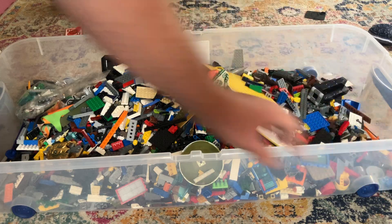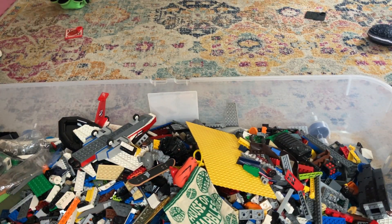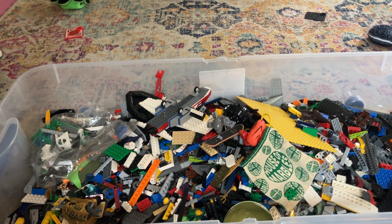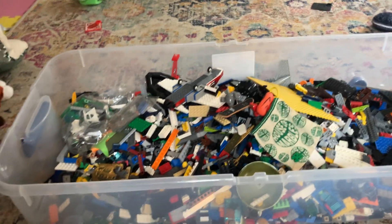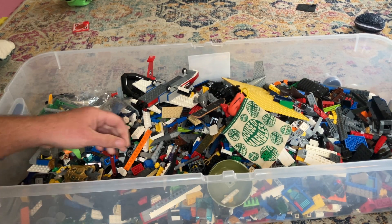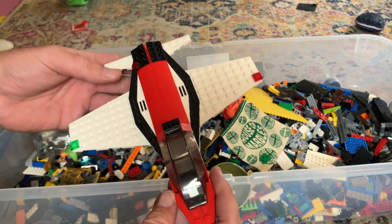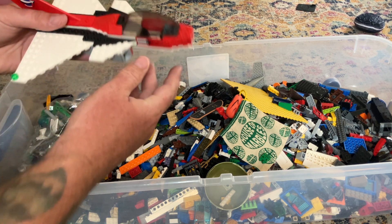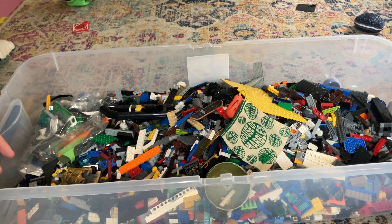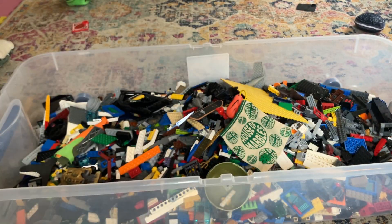All right, that looks to be done. We got an airplane - pretty well put together too, looks kind of complete. Another one, very similar to the one I just showed you. That looks complete. We got a bag, an unopened bag, which is another airplane. Somebody was really into airplanes.